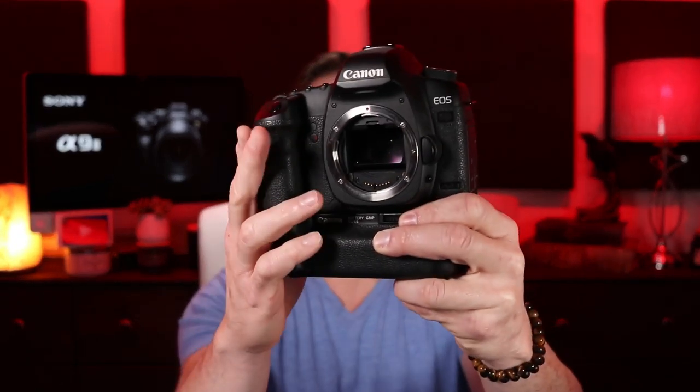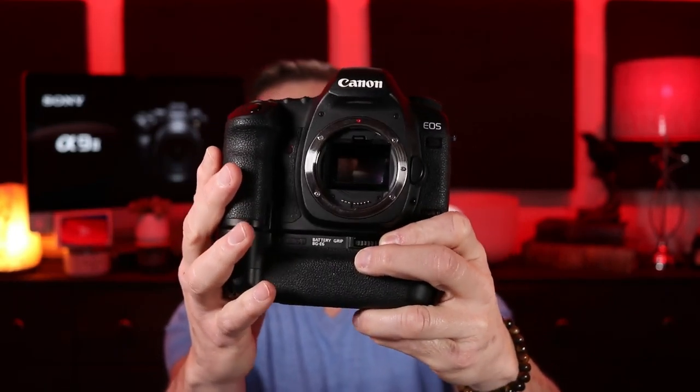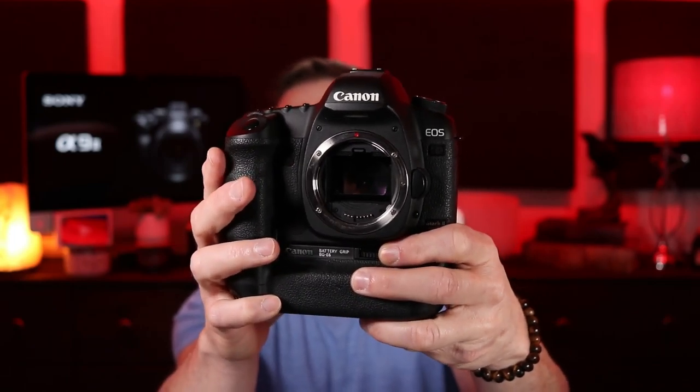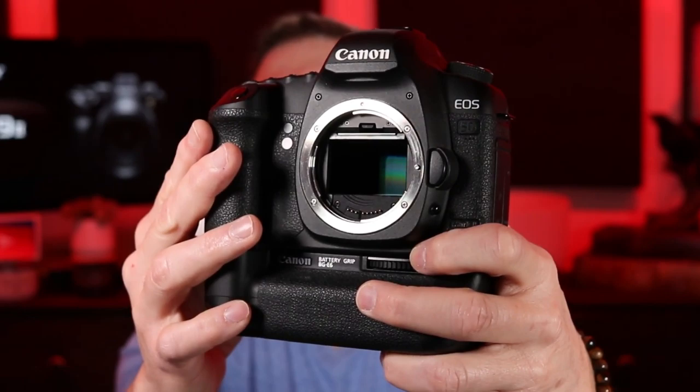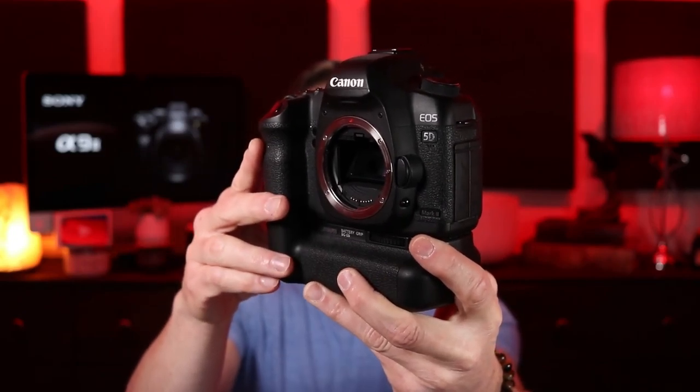Let me show you — here is a 5D. If we turn this on and go to menu, clean manually, you can see the sensor in there after mirror lockup. Normally with a DSLR you cannot see the sensor — your mirror is in the way, basically shuttering it. This is a little better for keeping dust out, because the sensor is notorious for sucking in dust and debris like a magnet.